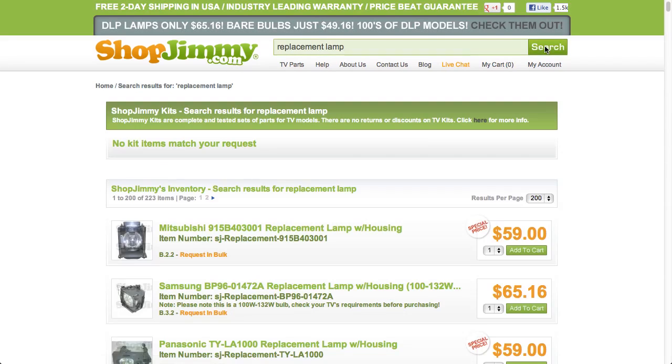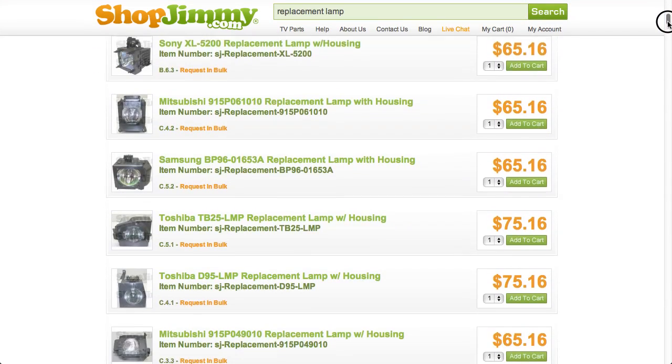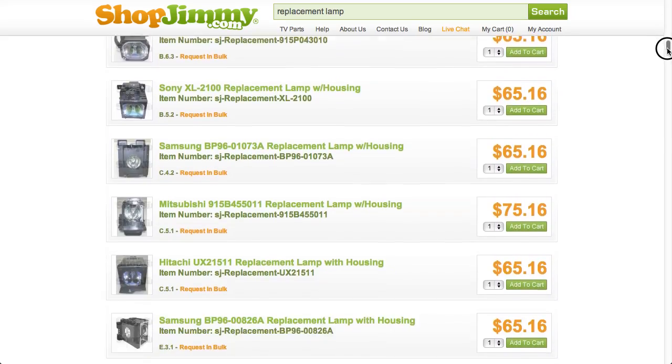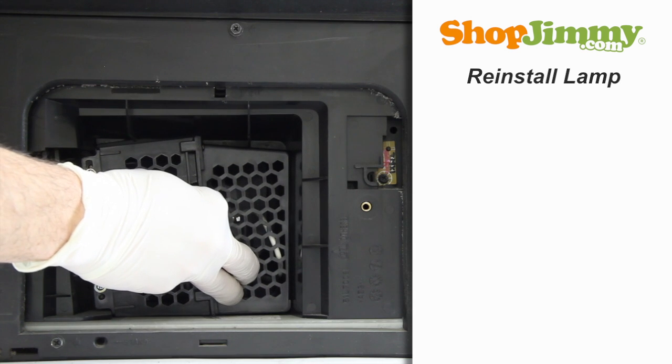All ShopJimmy replacement lamps are OEM compatible. Prior to installing your new lamp, please check both lamps and verify that they are equal. Gently guide the lamp back into the TV, keeping a firm grip on the handle.